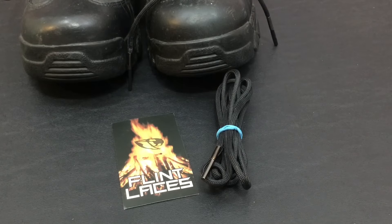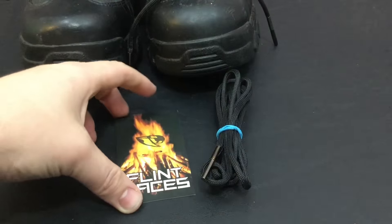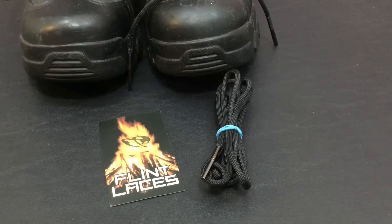Welcome back everybody and thank you for sticking with me. In today's episode we are going to be discussing flint laces. Now these flint laces are created by the guys over at Radler Strap, who actually are the ones who designed and made my paracord belt that I've been wearing for many years.